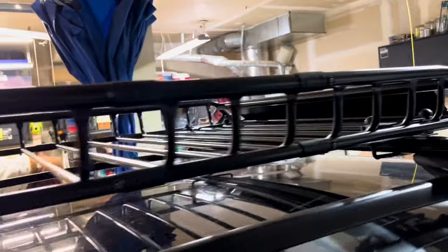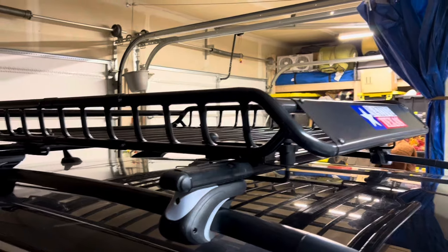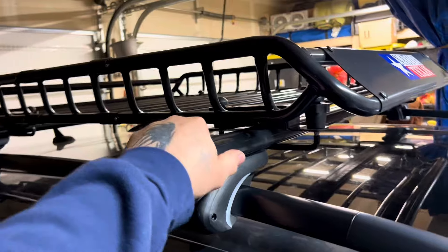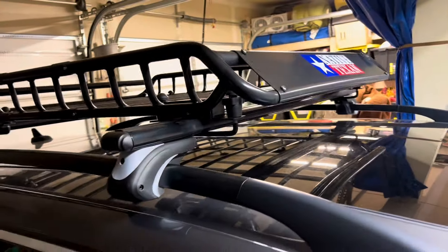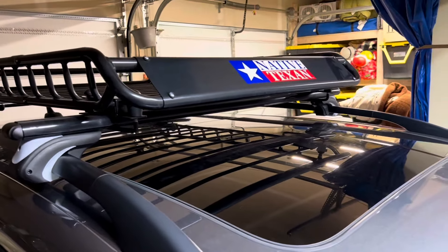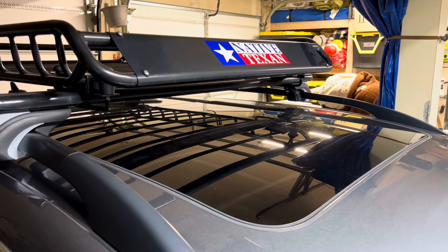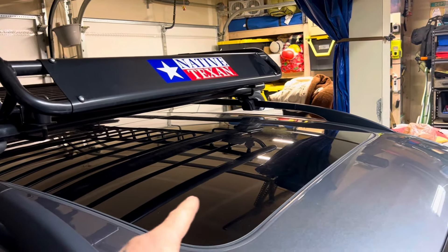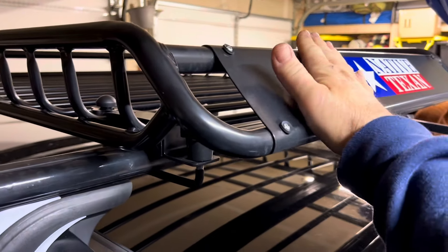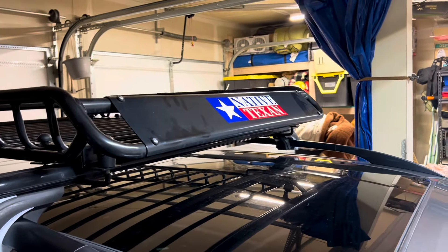It may be a problem if you go through a car wash with a lot of brushes — you might get more pulling and tugging on this thing. But I have it locked down really tight, it's not going anywhere. Wind noise — we don't notice it while driving. When we have the sunroof open, you can hear the air hitting this plate right here, but it's not that bad or annoying.